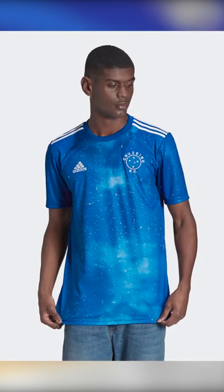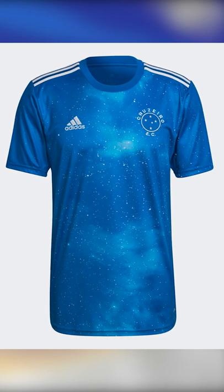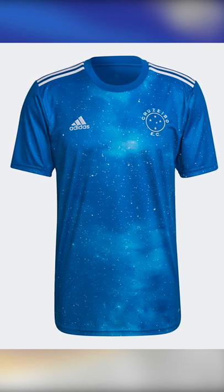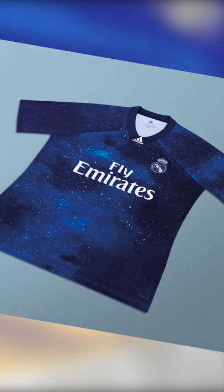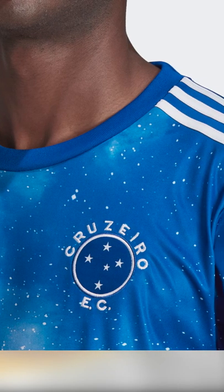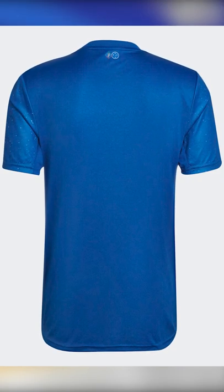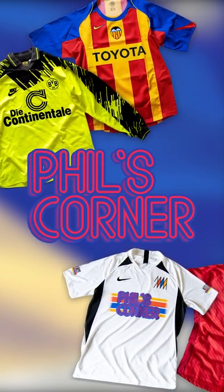There's a very simple premise to the 2022 Cruzeiro home shirt, and that is that it looks cool to put a galaxy on a football shirt. This is a really fun design — the look is somewhat reminiscent of Real Madrid's fourth shirt from a few years ago, which was largely just used in FIFA. It's a simple design, well executed, and I really like this version of the Cruzeiro crest too. Unfortunately there's no pattern on the back, but I love the shirt nonetheless. For more 2022 sleeper kits, subscribe to the channel.